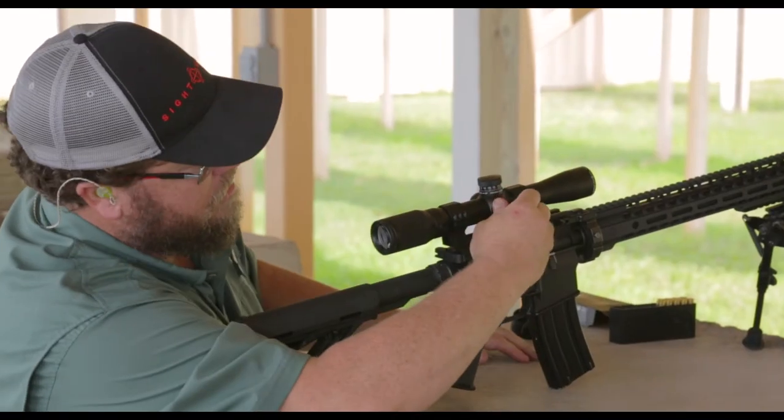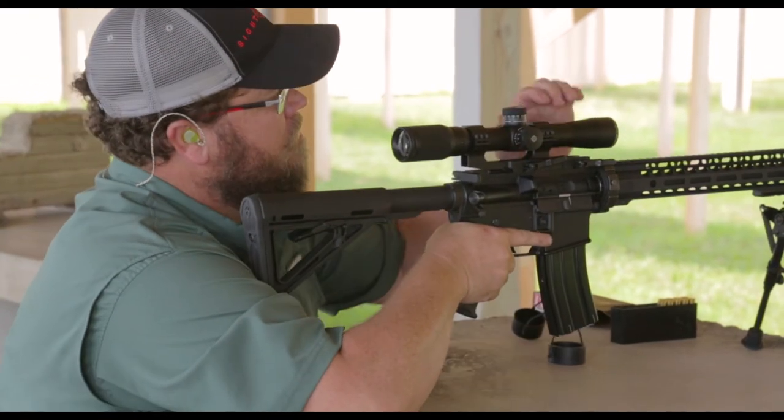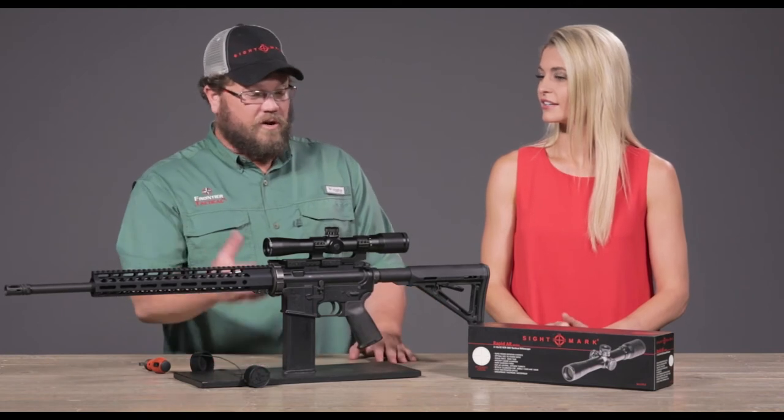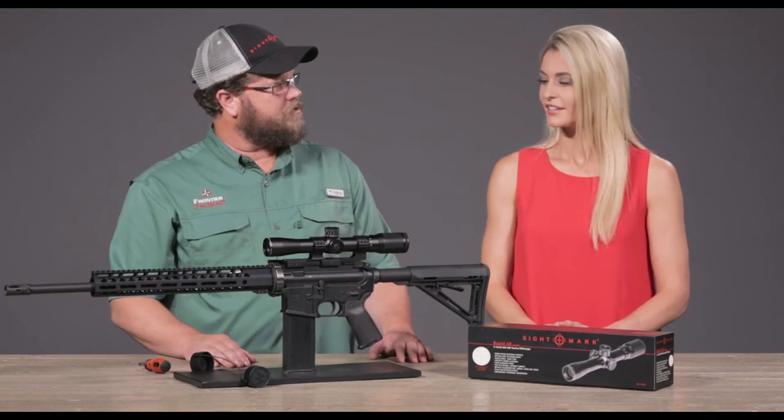We do have it mounted today on a one-piece rail. It's actually a quick detach, which I personally like because I can pull this off and then put something else in there — a thermal or whatever it is between the combination. Overall clarity is really, really good. You can shoot out to 300 yards, maybe a little bit further if you want to.